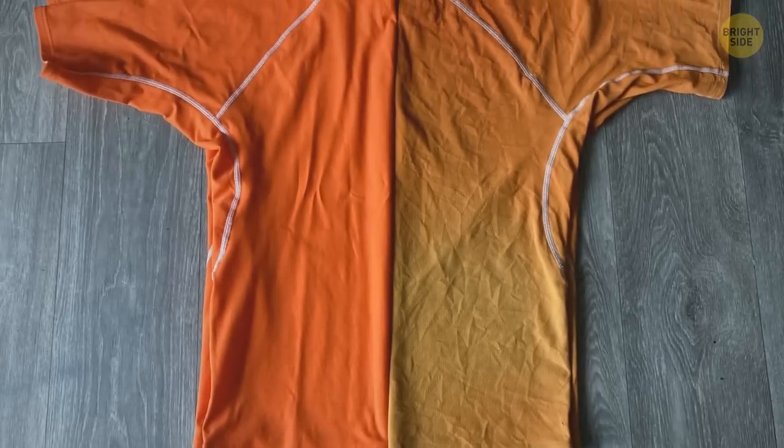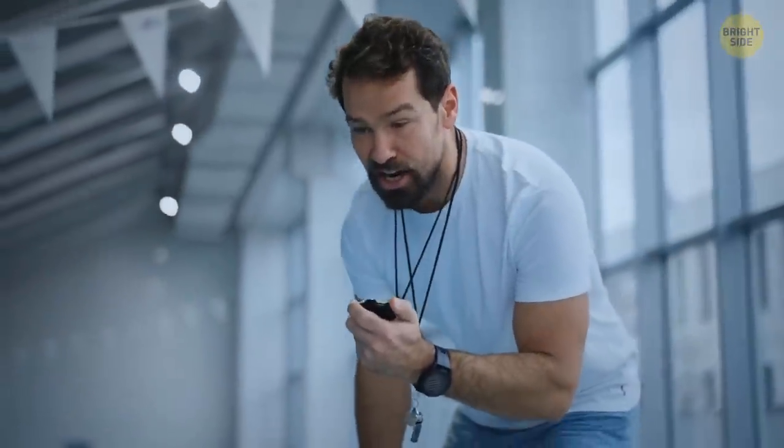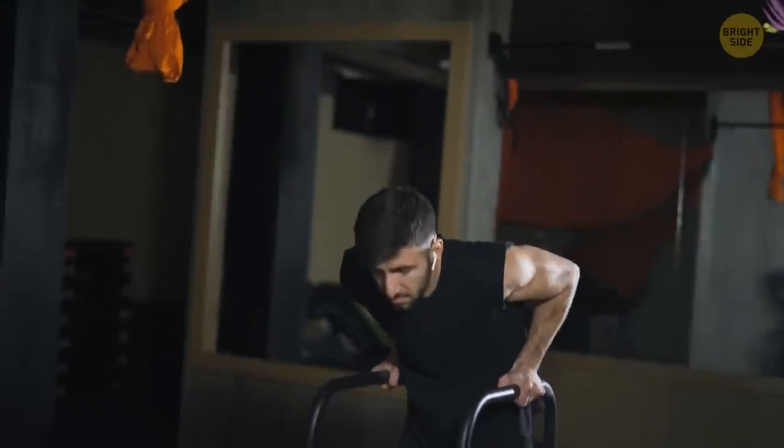Here's what a t-shirt turns into after 156 swimming lessons. I guess the person wearing it must be either an instructor or practicing for the Olympics.